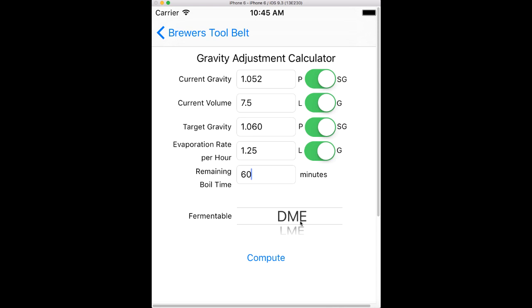This would be if my gravity is low. So let's say my target gravity is 1060 but at the current rate I'm going to end up at 1055, so I need to add some additional sugar. The fermentable field is what sugar am I going to add to boost my gravity — DME, LME, table sugar, or dextrose, otherwise known as corn sugar. Let's just leave it as DME, and then you hit compute.